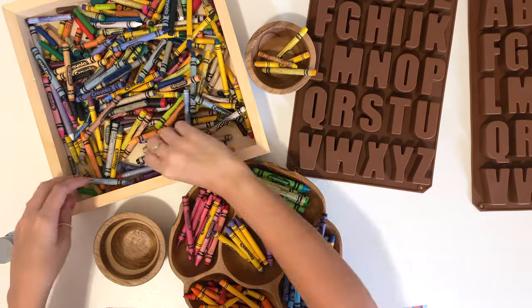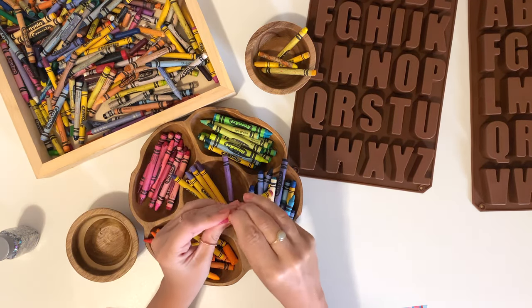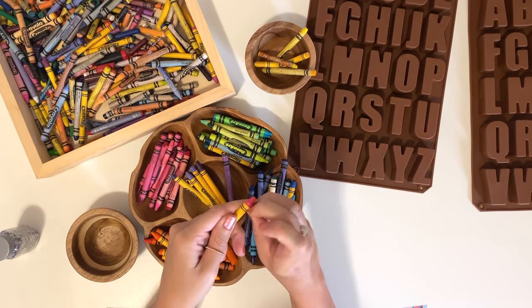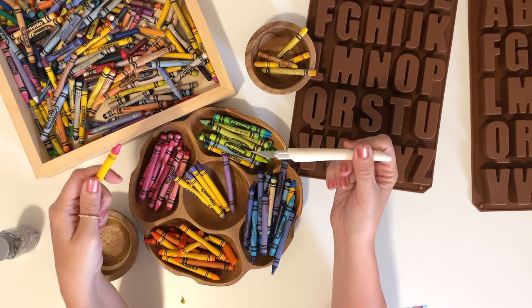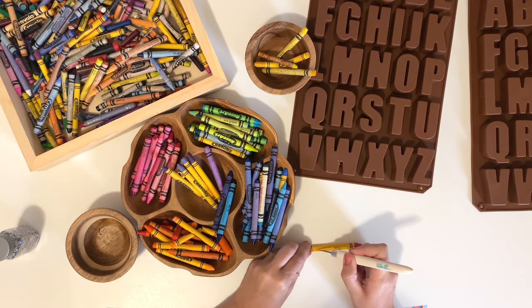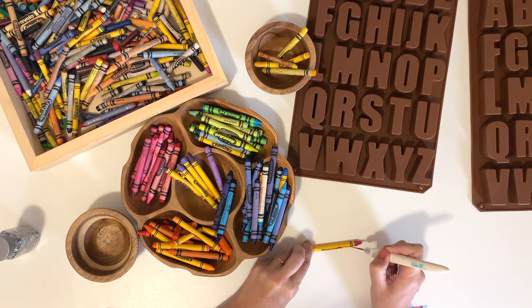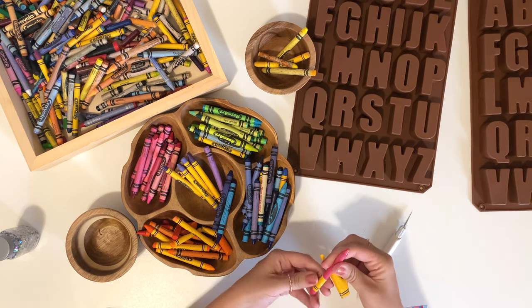Now that we have them divided by color, we're going to move on to the most time-consuming part of the whole craft, which is peeling the paper off of the crayons. You can use your fingers to peel it off, but this will take a long time and it's really going to wear on your fingernails. Or you can use a craft knife. This is not an activity for kids — this knife is very sharp, so please be super careful. Just cut a slit along the paper. It doesn't matter if you cut into the crayon because we'll be breaking the crayons into pieces and melting them anyways.